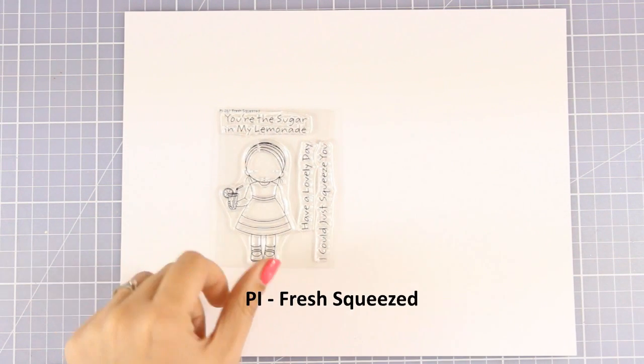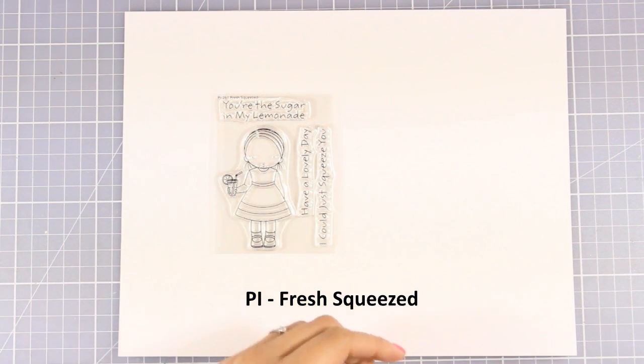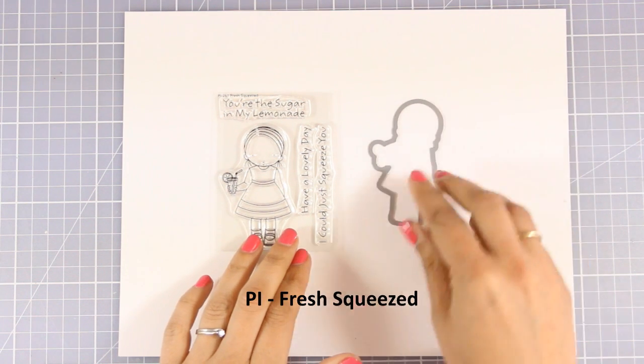The cute little girl is back this month. The stamp set is called Fresh Squeezed and it comes with lovely sentiments, and you can also get the matching die.